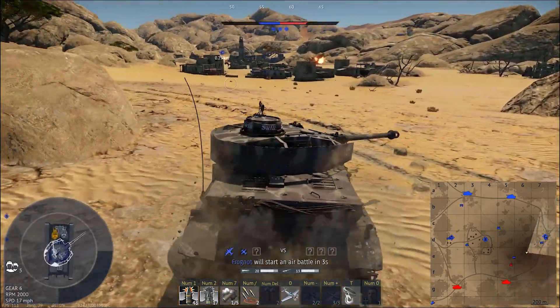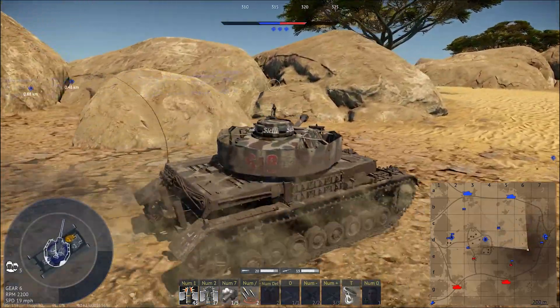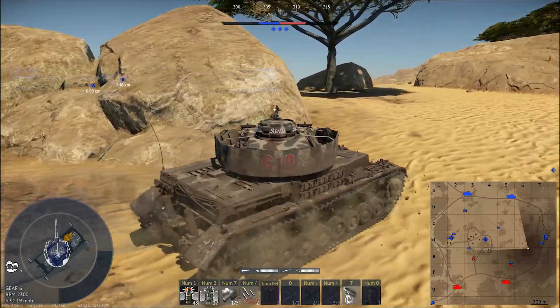I was lucky to survive. I got two shots from that M24. I was trying to angle a little bit — it seems to have worked some.